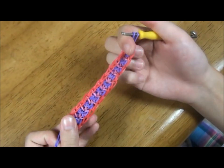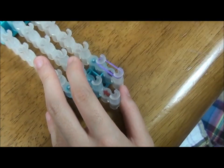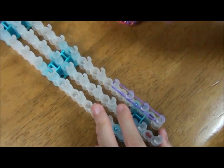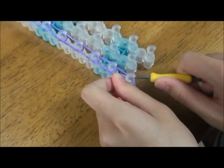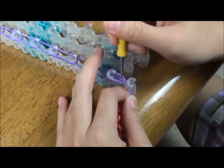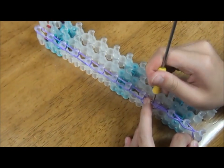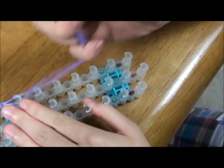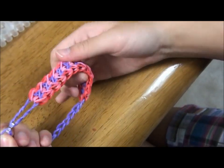This is what it should look like. Since this is not long enough, we're going to extend it. Start from a side where the arrows are pointing up, then just lay it until the end. Flip the template over and put this in and start hooking. Continue this until the end. Put the c-clip in the last rubber band, then pull it out. Join the other end so it looks like this.